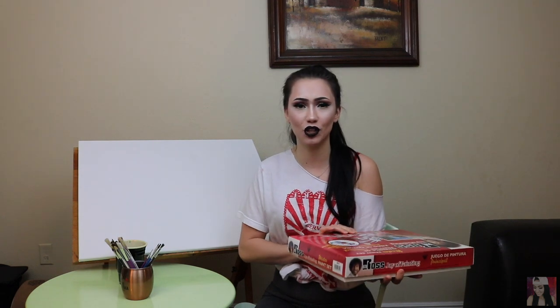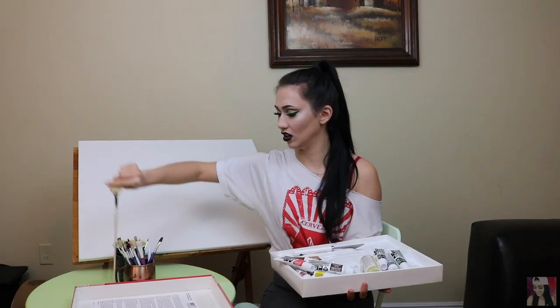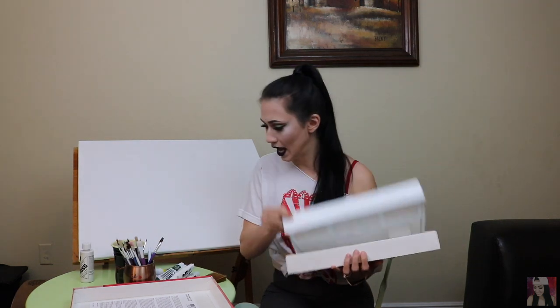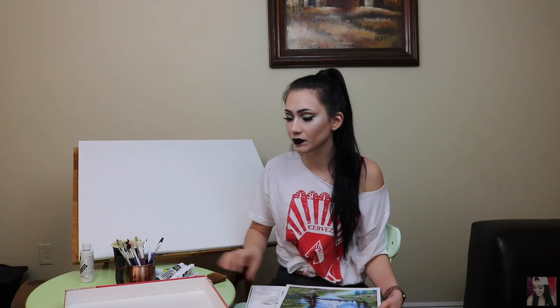I don't know if I have the same one Jenna Marbles did — I hope that I do, but we'll see. It's a mess! Where's my CD? I have sufficiently taken a 30-minute break to unsuccessfully find the Bob Ross CD that is lost.